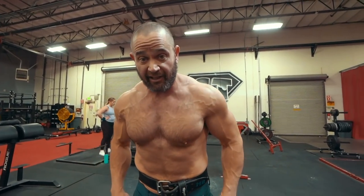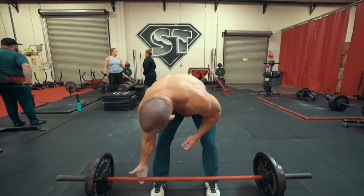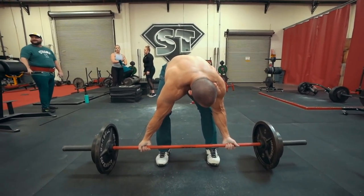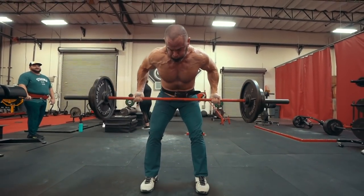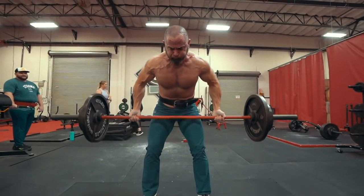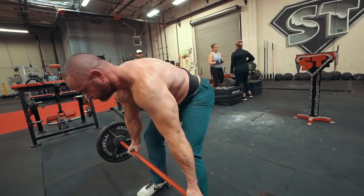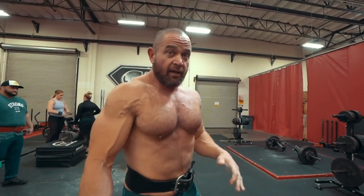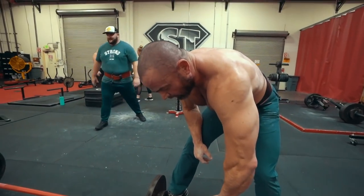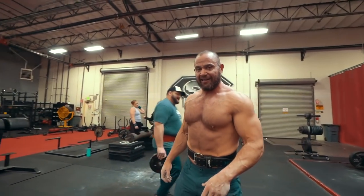Underhand grip. This is actually going to get quite challenging for me, even though it shouldn't be — I'm just not super strong on rows, and this is more than what I weigh. That was a doozy. I felt good, but the form had to get off a little bit, and I would like to keep it locked into the lats a little bit more.